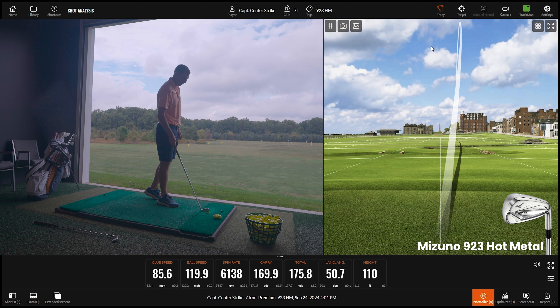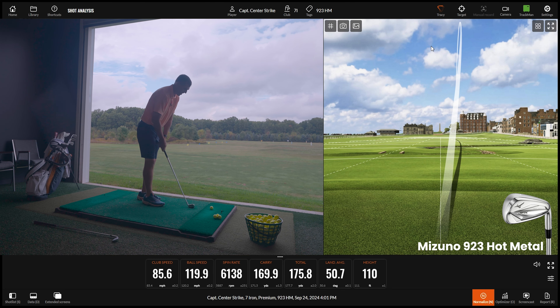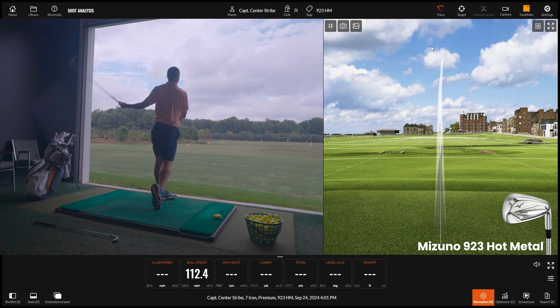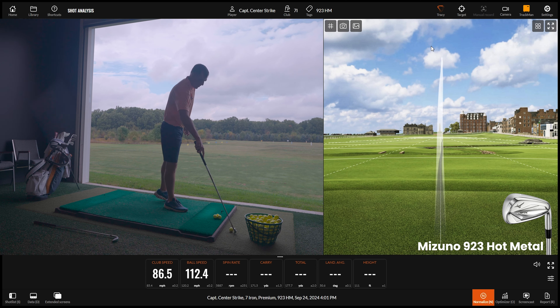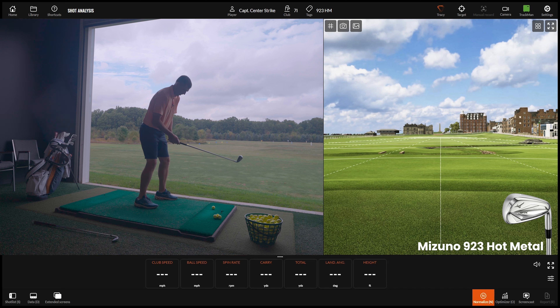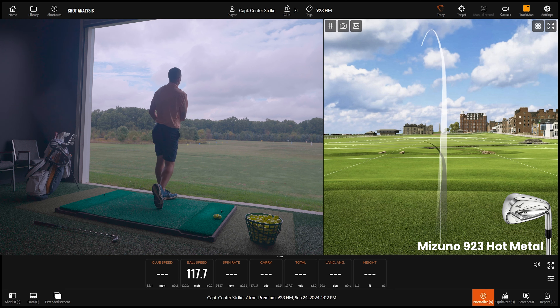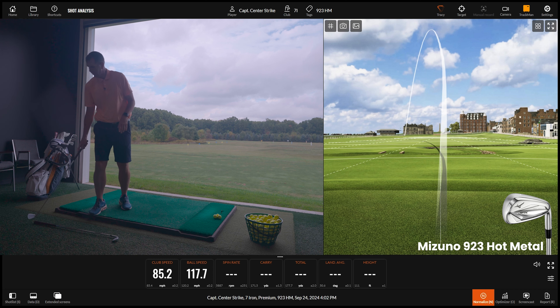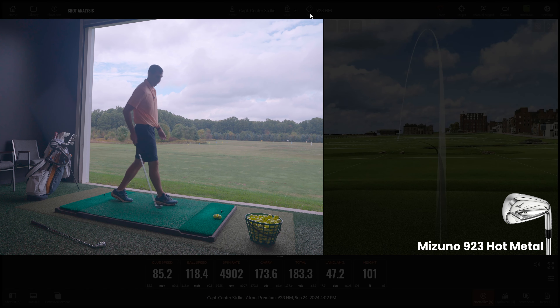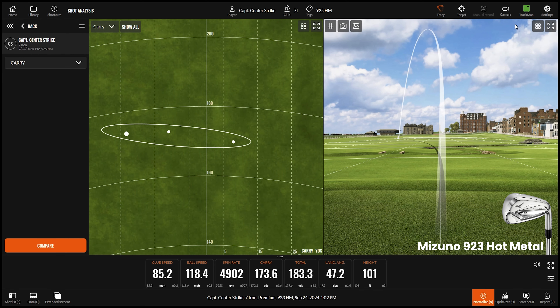My daughter hits it farther than I do now, so I need to get her something — Captain Center Strike is getting up there a little bit. That last one was a thin miss, but look at where it landed: that's the point of this club. From a feel standpoint it feels way better than most game improvement irons. The miss went the same distance as the good one — you got away with murder on that golf shot.